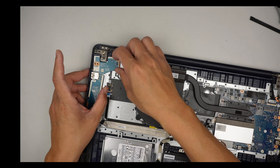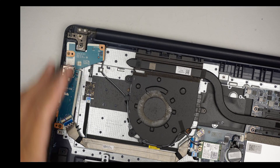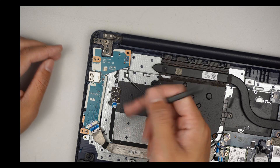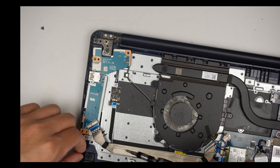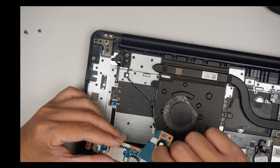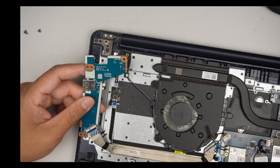Alright, it does look like the USB, the I/O board, is actually pushed in. You can see that the board here on this side is broken, and that is the power button to power up the computer. No wonder the computer doesn't power up — I think this thing is broken.